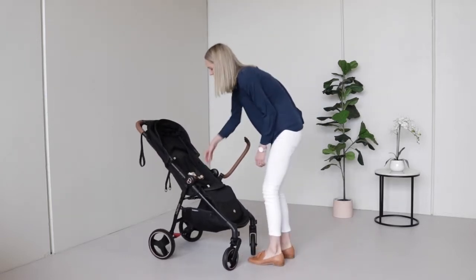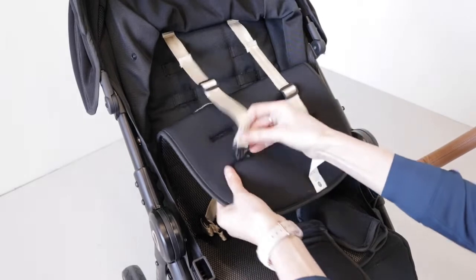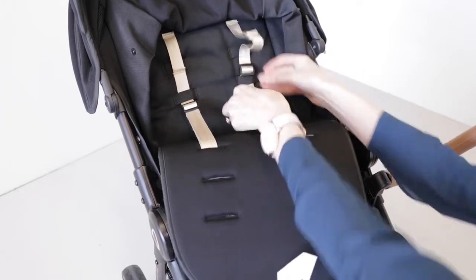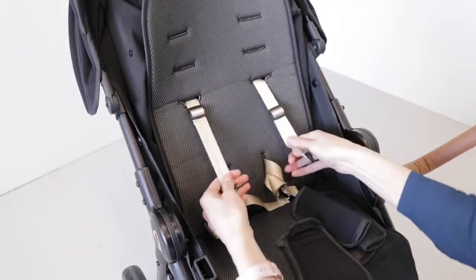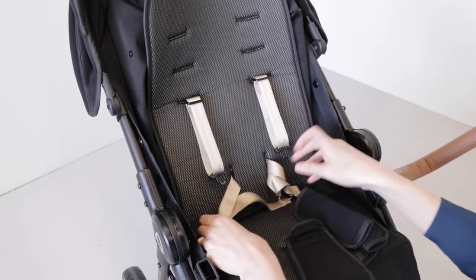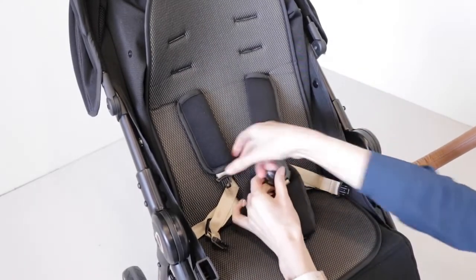You will need to adjust the stroller straps as your child grows. To do that, take the harness covers off. Whichever length you're going to be using, make sure it's threaded through the corresponding seat liner. For newborns or little bubs, put it through the lowest position on the seat, which goes through the lowest position on the seat liner. There are also adjustment buckles — pull those out if you need extra length, or tighten them to go back in. Then put the harness covers back on.